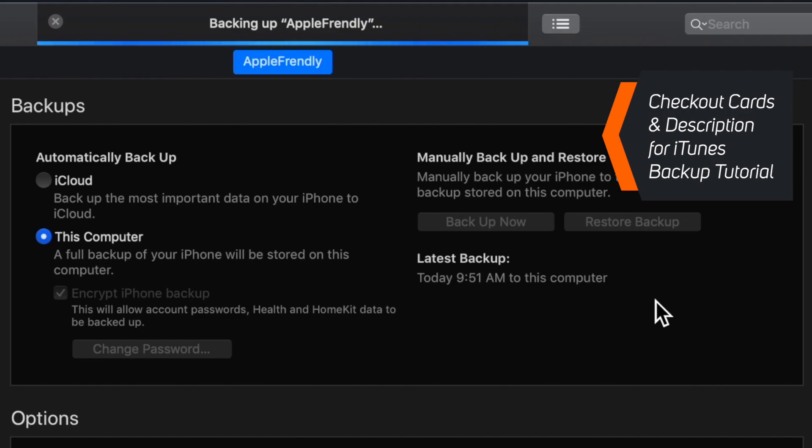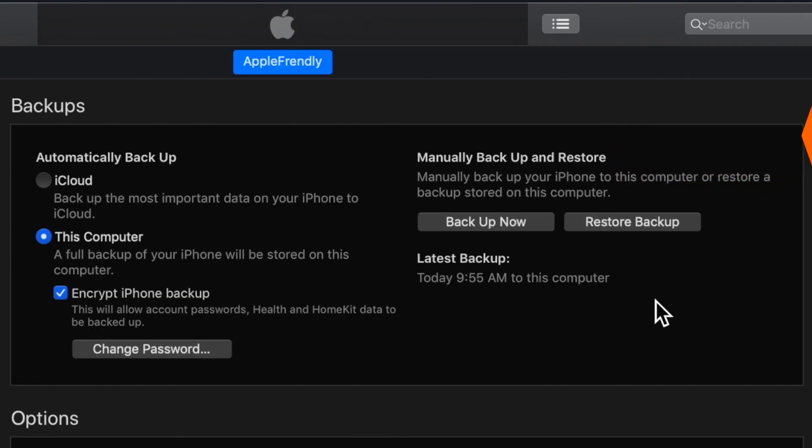There is a separate video on my channel about iTunes backup that will give you complete information about encrypted and non-encrypted backups. I will put the video in the cards as well as in the description below, so you can check that out.